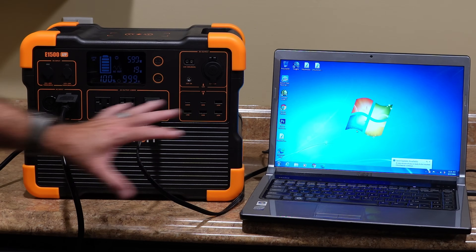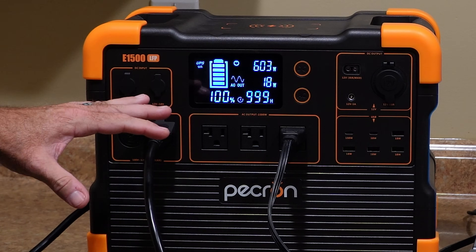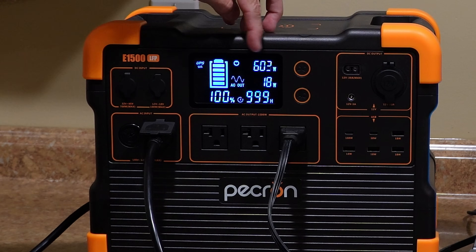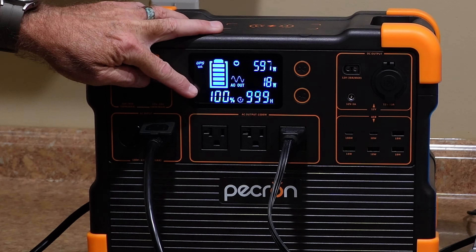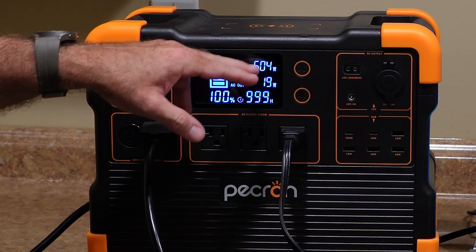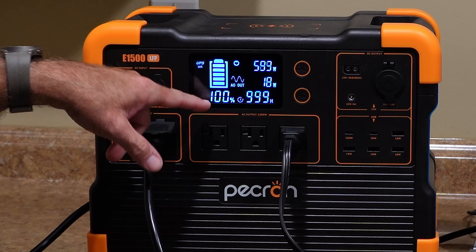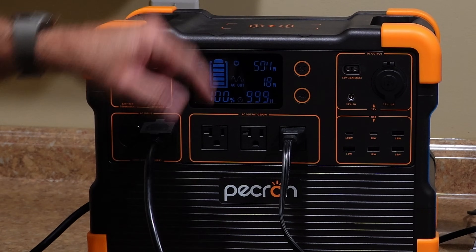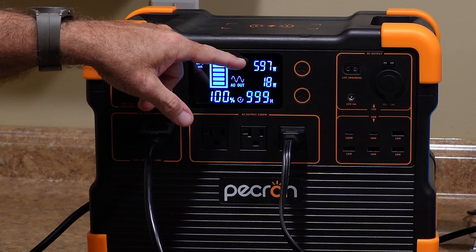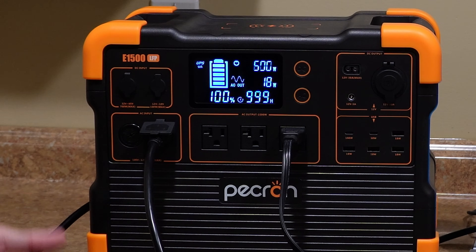We're going to do a UPS mode test with a laptop here in a minute, but I want to let this thing finish charging. I've gotten comments before about power stations seeming to continue taking power even after 100% — to an extent that's actually pretty normal. We're at 600 watts right now and it does say 100%. That number will continue to drop, and it'll eventually stop charging. It shouldn't keep drawing power indefinitely. Even once it gets to 100% state of charge, it might be 10 or 15 minutes that it'll continue to draw some power as it's topping off — that's perfectly normal.